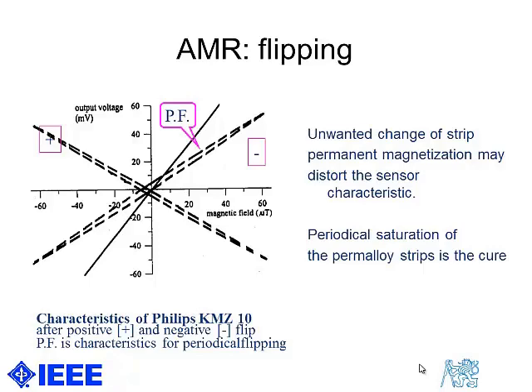But if you flip periodically and modulate, the characteristic is more sensitive — twice more sensitive in principle — and the hysteresis almost disappears. Why is it not exactly twice the sensitivity? The fact is that we must wait several microseconds after the flipping pulse to allow the magnetization to reverse, and that is a dead time for detection.